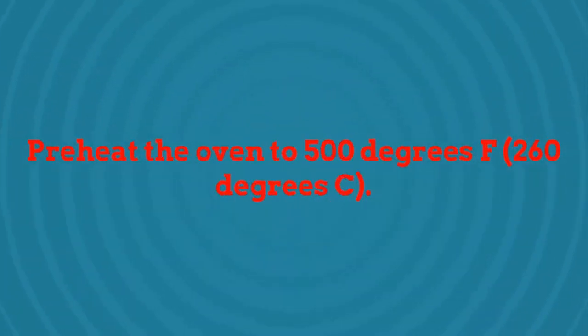Preheat the oven to 500 degrees Fahrenheit (260 degrees centigrade).